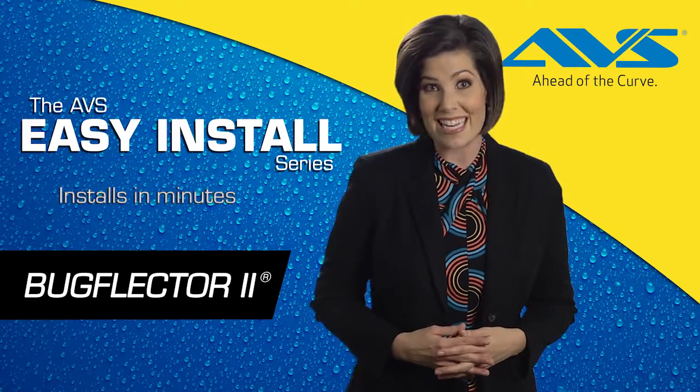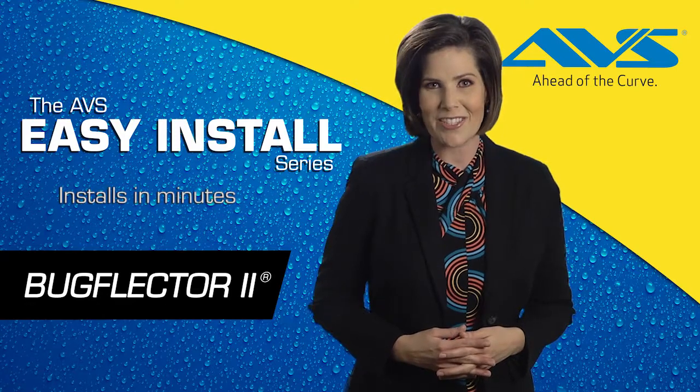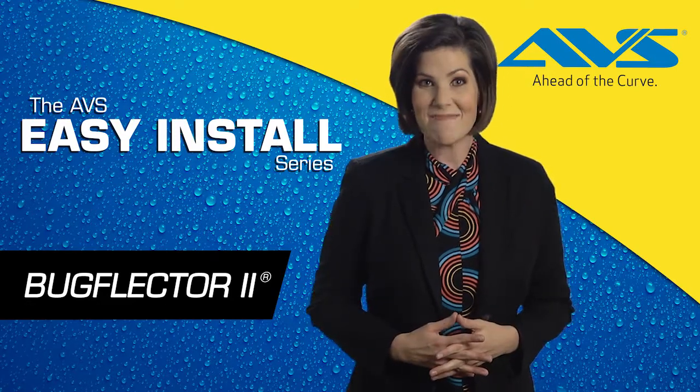Let's take a look at just how easy it is to install your BugFlector 2. The whole process takes less than 10 minutes.